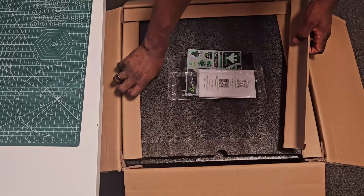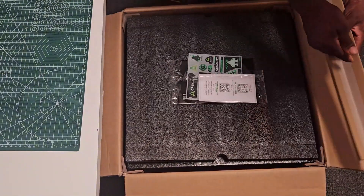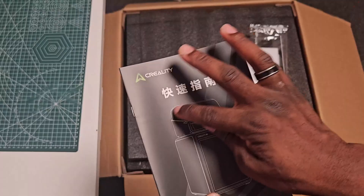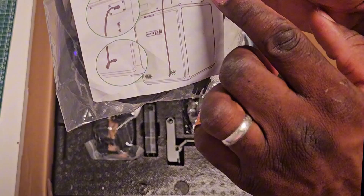Hello guys and welcome to the unboxing of this new 3D printing device. This is the Creality K2 Combo, and this is the reason why they're calling it a combo — after this one we put it over here.